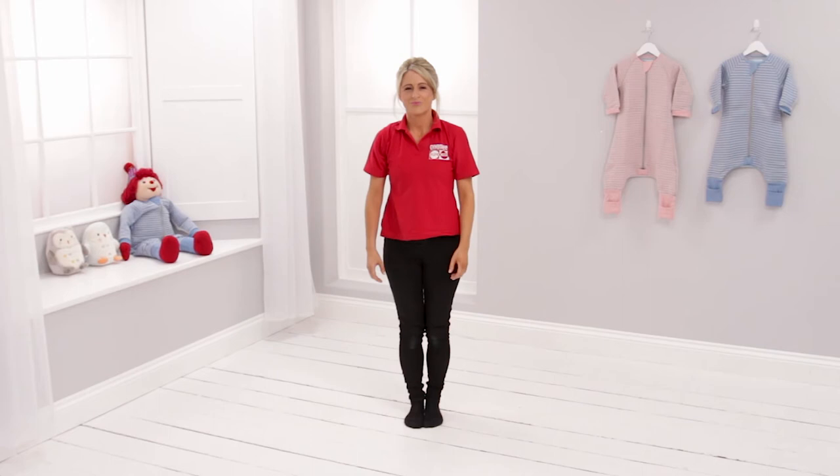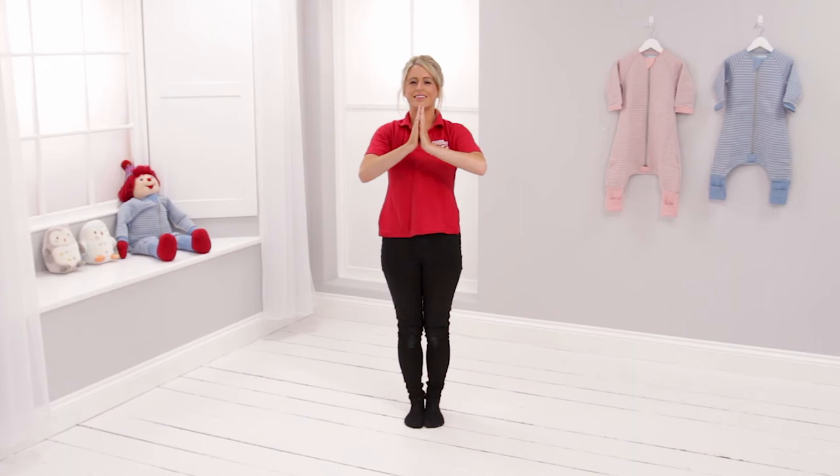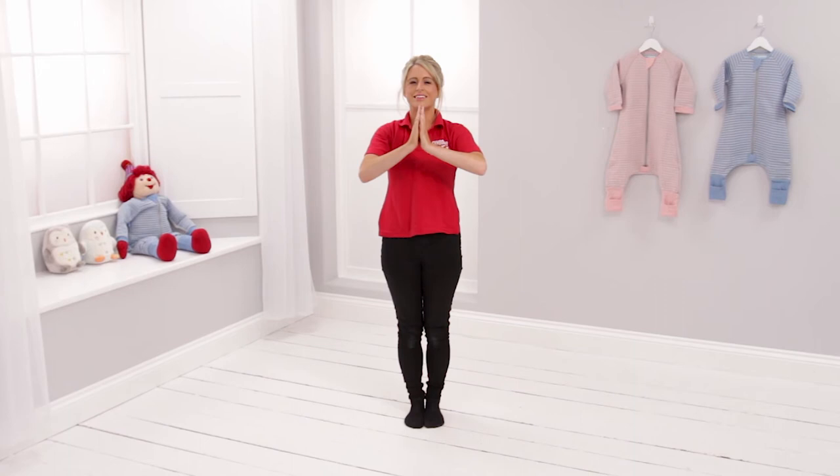Perfect. In your own time, we're going to come up to a standing position. Brilliant. Take a deep breath. Namaste. Now we're all relaxed. It's time for bed. Good night everyone.